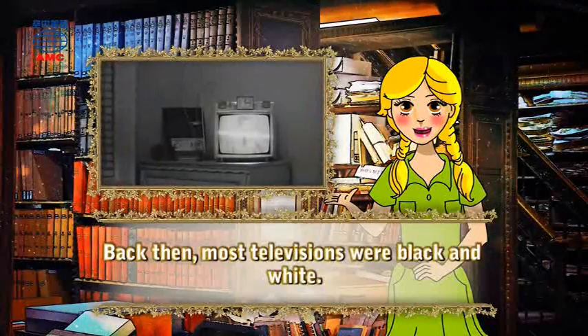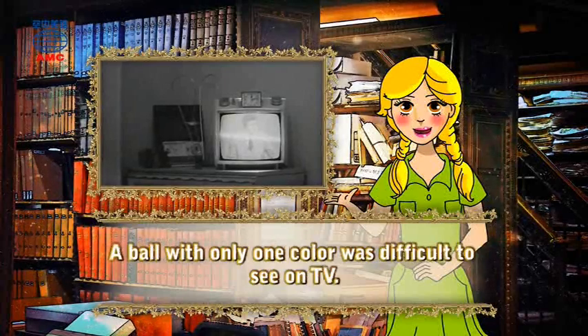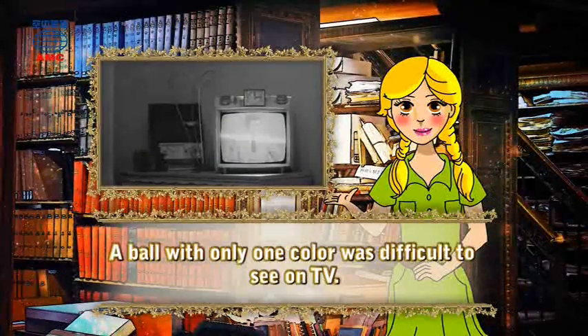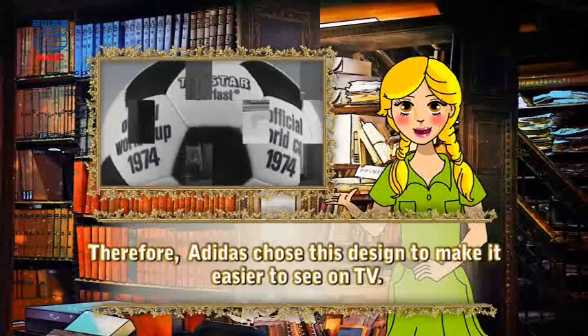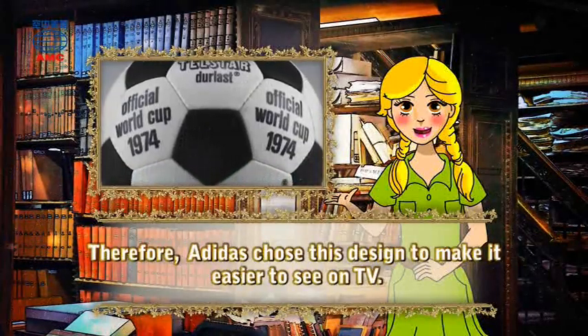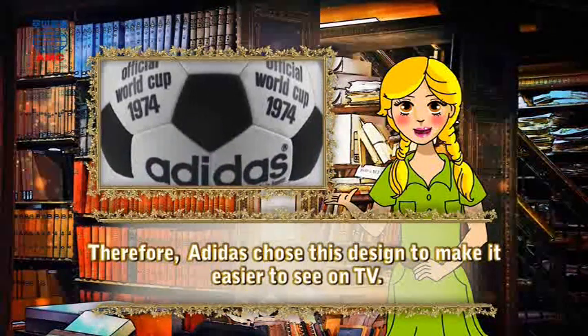Back then, most televisions were black and white. A ball with only one color was difficult to see on TV. Therefore, Adidas chose this design to make it easier to see on TV.